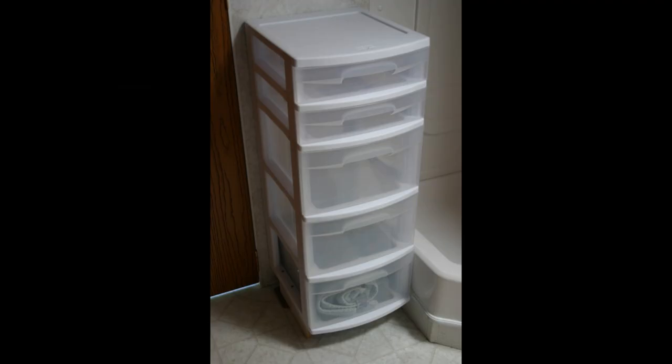The unit's on its clips, sitting nicely against the wall. We use this particular unit to store extra towels and things in the bathroom.